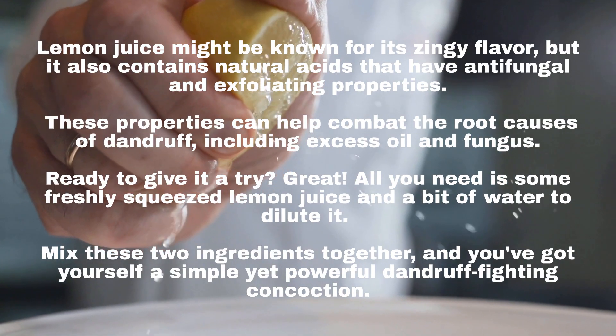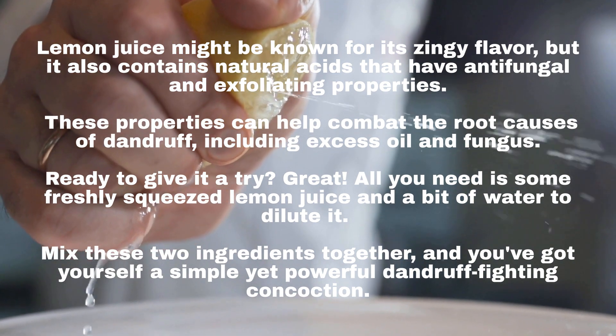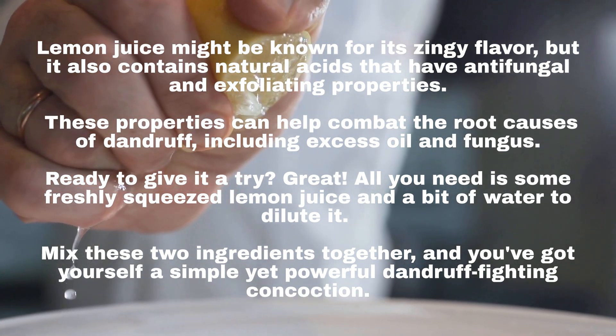Lemon juice might be known for its zingy flavor, but it also contains natural acids that have antifungal and exfoliating properties. These properties can help combat the root causes of dandruff, including excess oil and fungus.